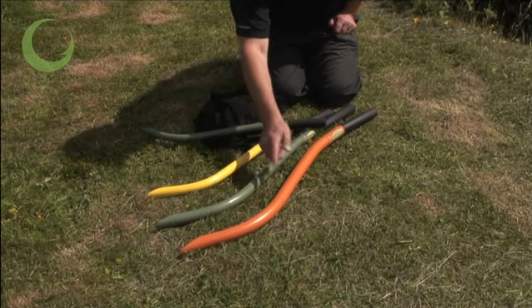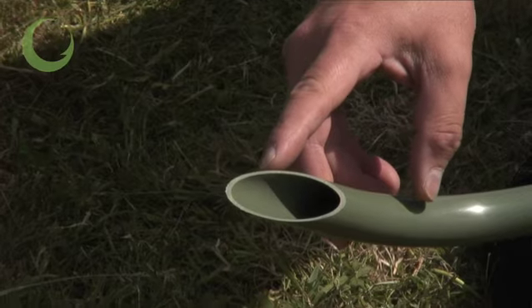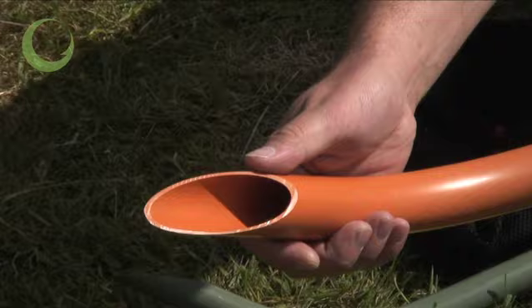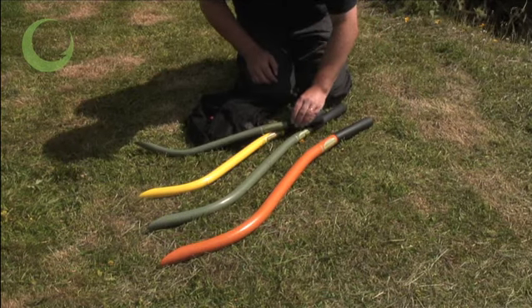There are four different sizes and three different colours, ranging from 18mm to take small boilies through to 30mm for large baits at long range. The non-slip double-handled grip is designed to suit hands of all sizes.